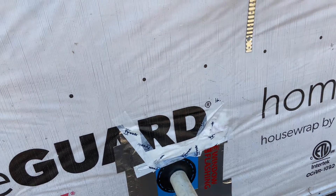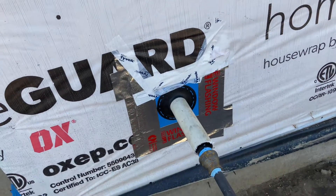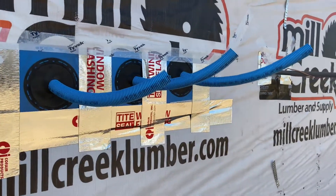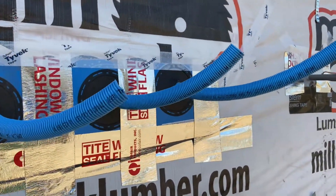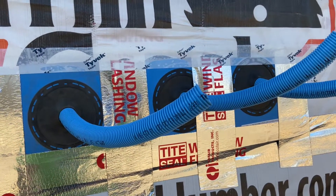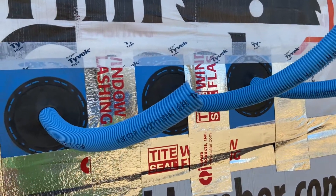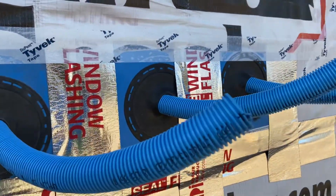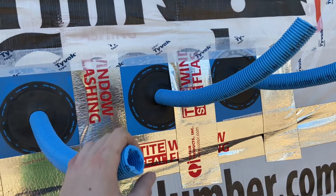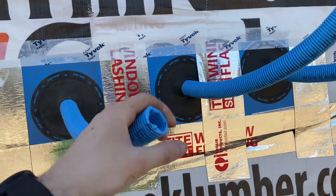If water got behind the brick or running on this wall, that should keep it out of the house. Up above, we've got three one-inch Smurf tube ENT conduits penetrating. I drilled the holes, put them in, and then put the flashing plates on and realized they kind of overlap and look kind of funky. But we made it work. I'm going to have the brick guy line these up on the same course since they're all flexible.